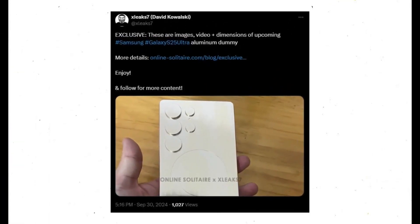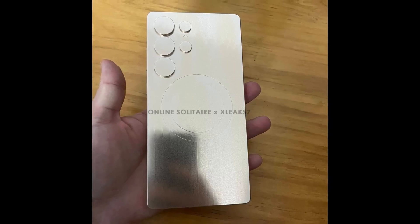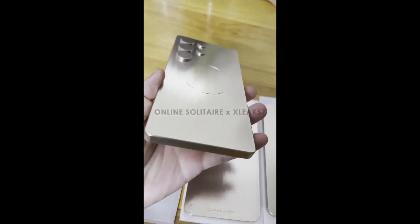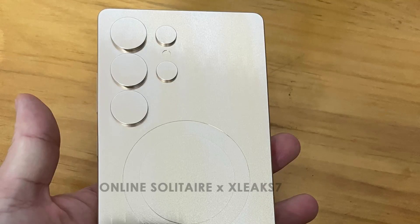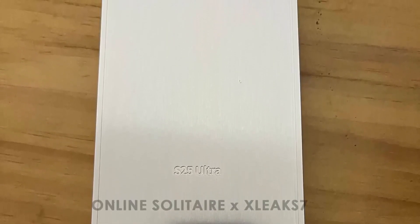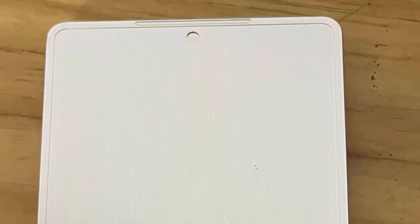In collaboration with David from XLeaks7, images and a video of the upcoming Samsung Galaxy S25 Ultra as an aluminum dummy model have been shared. Based on the leaked aluminum dummy unit, Samsung appears to be maintaining its minimalist design approach. The Galaxy S25 Ultra showcases an eye-catching rear with five circular cutouts for the camera array, resembling the S24 Ultra. The front sports even slimmer bezels than the S24 Ultra, offering more screen space, along with a punch-hole front camera and an earpiece speaker at the top of the display.